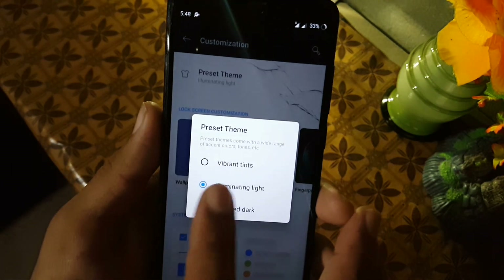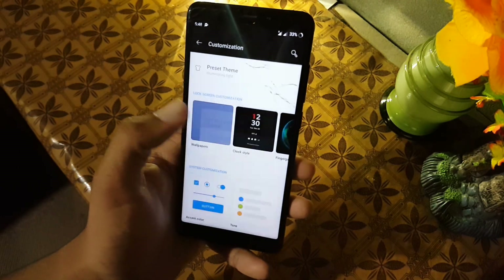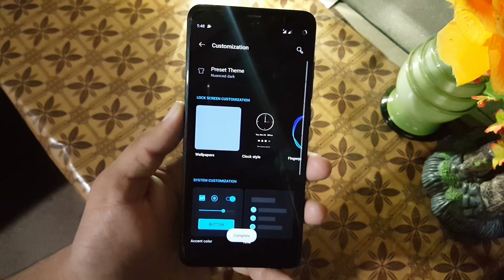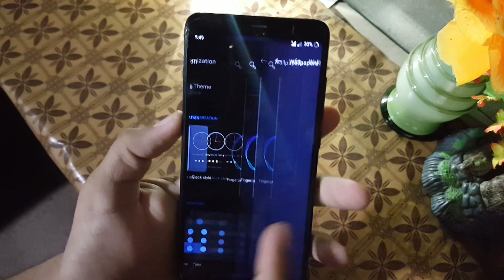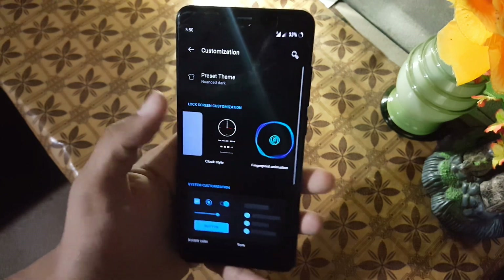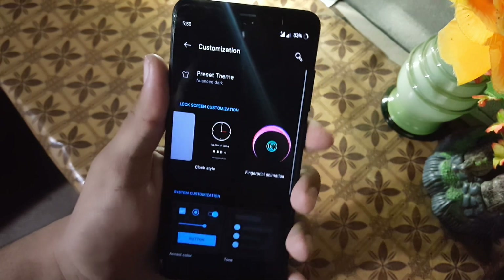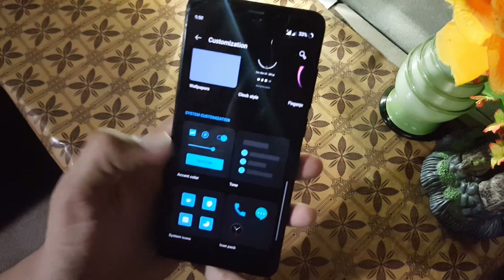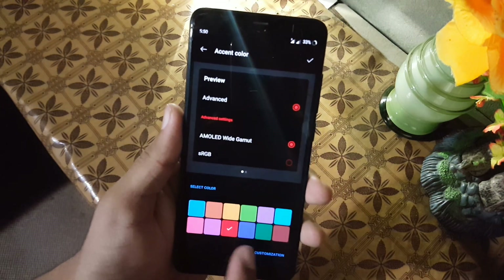From Customization you can change the preset theme like Vibrant and Illustrating, or you can use the dark theme. I'm switching to dark theme — as you can see, it looks really amazing. From here you can change the wallpaper and the clock style, but since it's not working, don't change it. You can also change the fingerprint effect, but since we don't have an in-screen fingerprint scanner, we can't use it. Then we have accent color, where you can change the accent color for your theme.